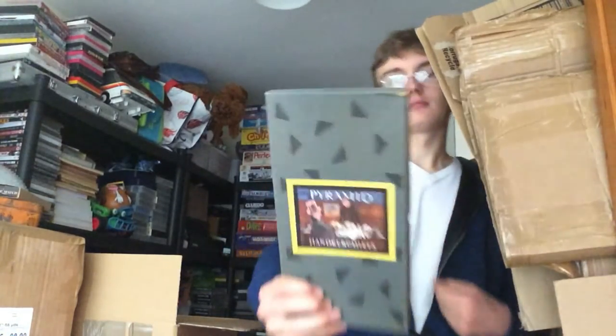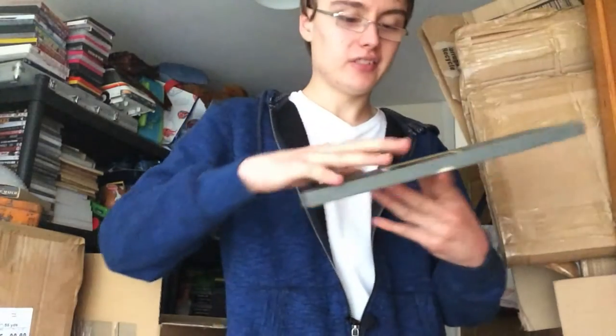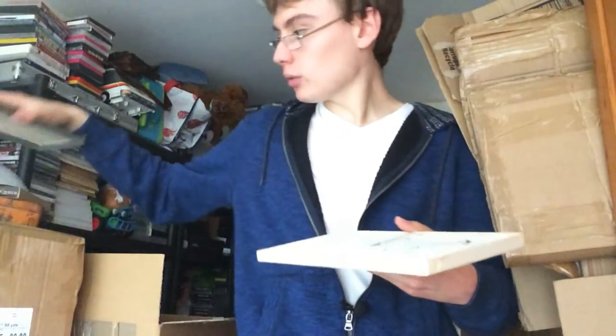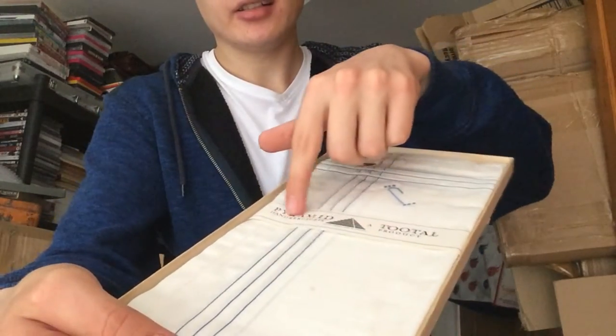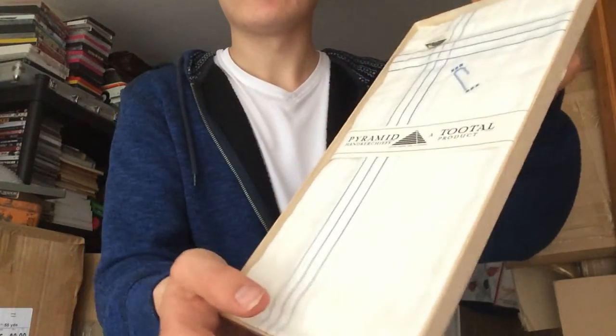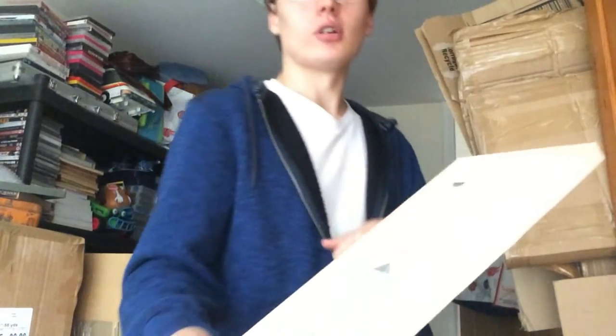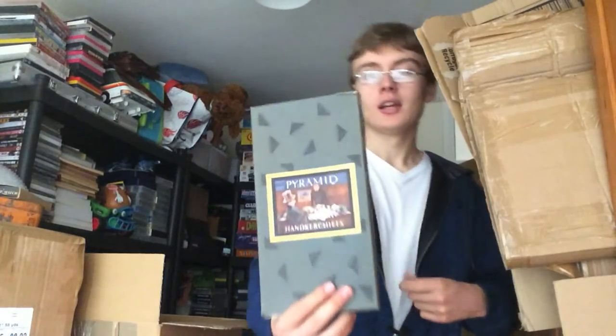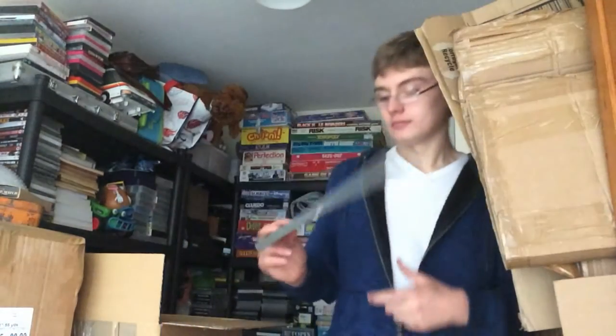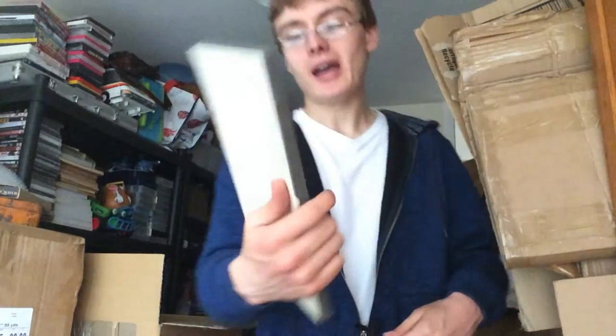I got this, which was pretty cool — Pyramid handkerchiefs. This might be new old stock. It's still got this cardboard band around it. It hasn't got a barcode or anything, so it's got to have some age to it — pre-1974 anyway. I don't know what I can get for it; there wasn't any of this packaging on eBay, but it's got to be worth 10 or 15 quid to the right person.